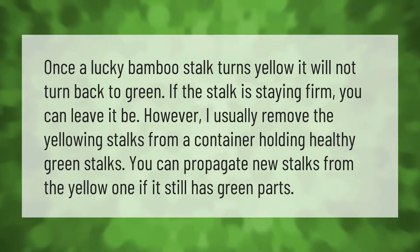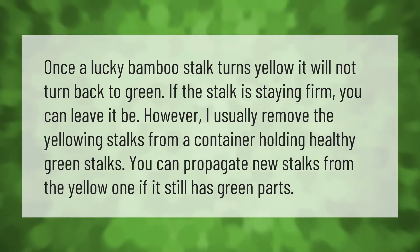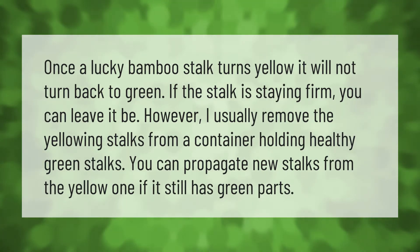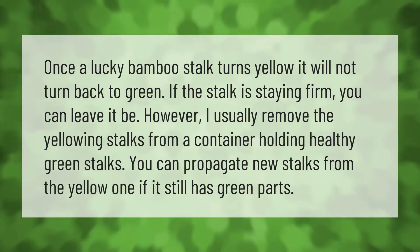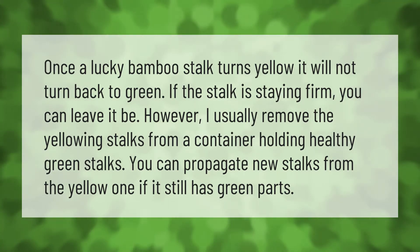Once a lucky bamboo stock turns yellow, it will not turn back to green. If the stock is staying firm, you can leave it be. However, I usually remove the yellowing stocks from a container holding healthy green stocks. You can propagate new stocks from the yellow one if it still has green parts.